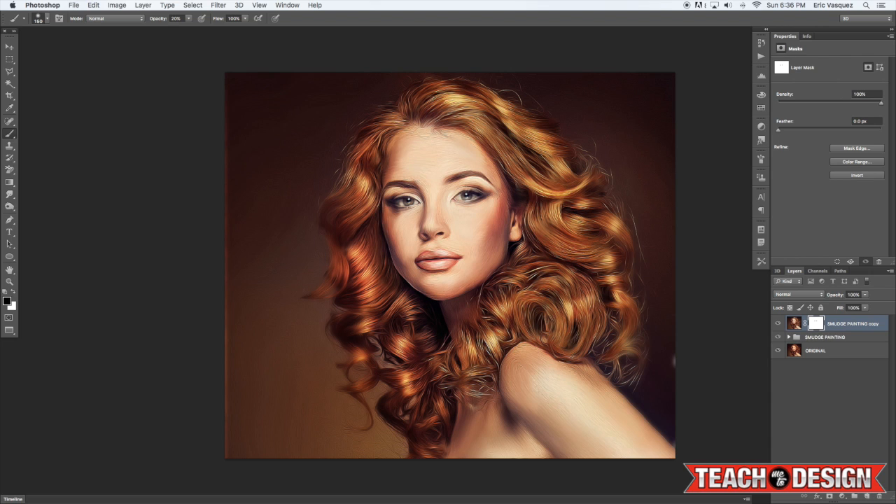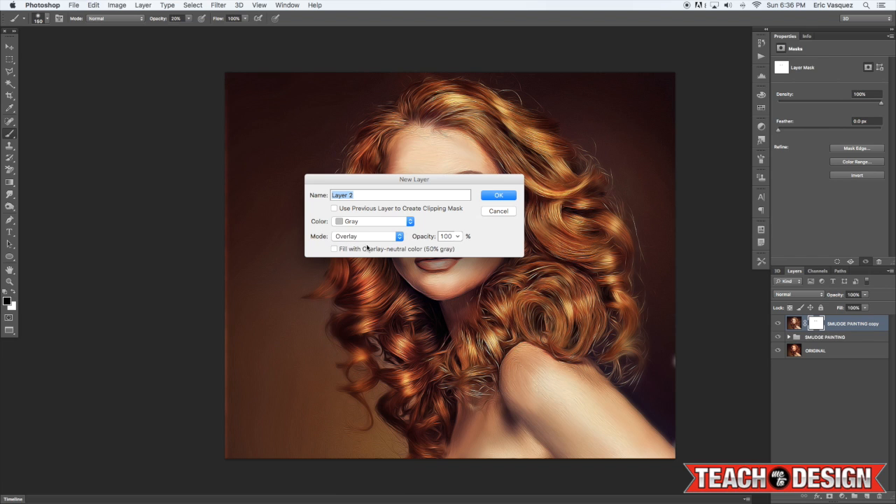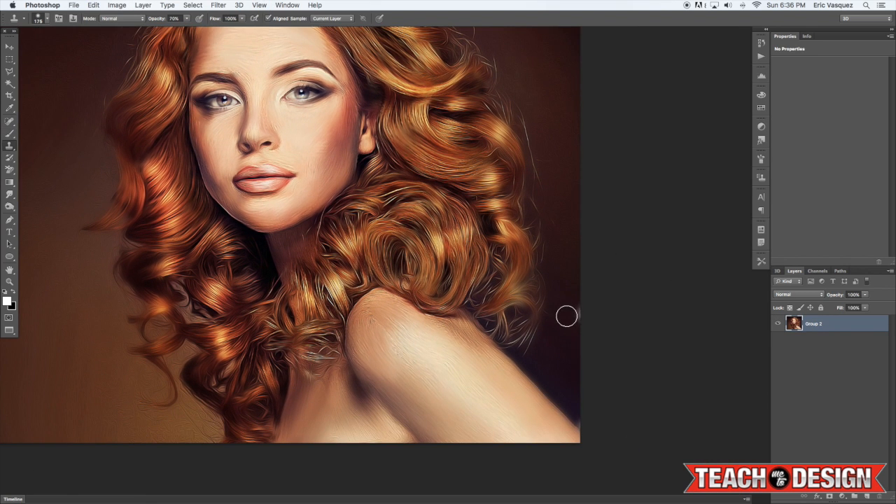You can also come in and add another dodge and burn to push areas further. I just wanted to go over the eyes one more time to make them a little bit lighter. I noticed her chin is looking a little bit weird from the smudging, so I'm going to merge all those layers together and touch up a couple of these last little details.